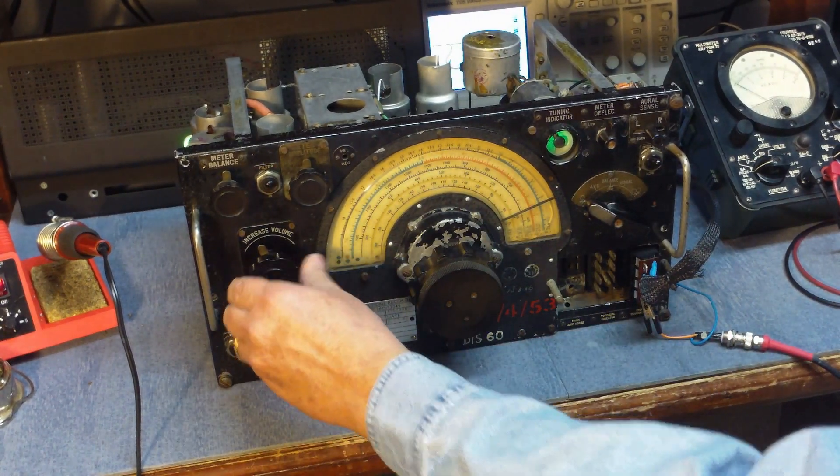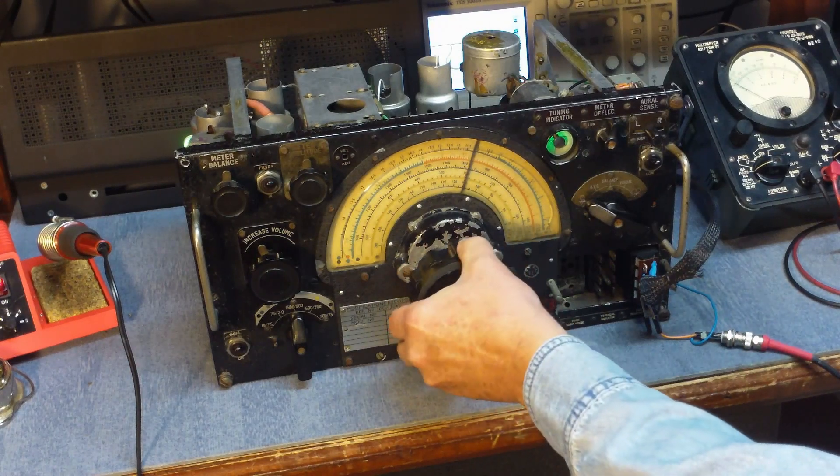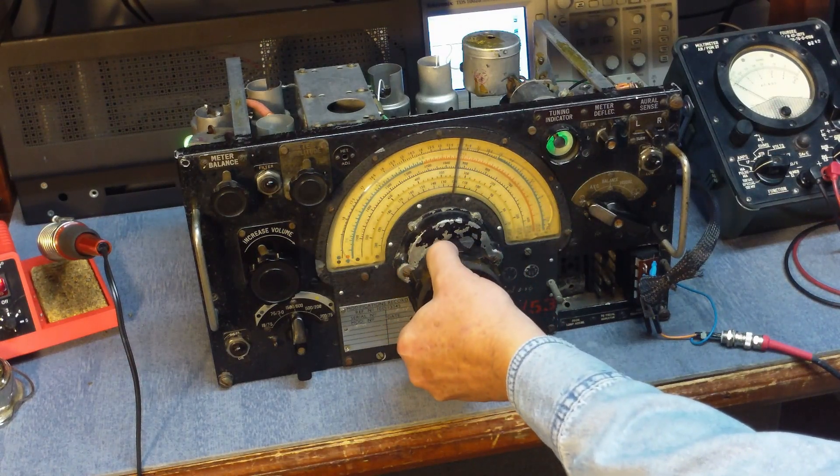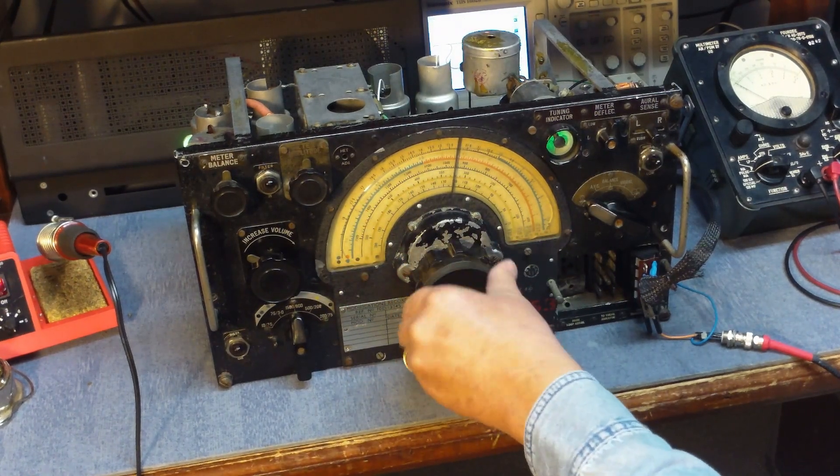Going ahead and taking it off CHU, tuning down the AM broadcast band. There's not much of an antenna on it right now, but we can pick up the local broadcast stations.